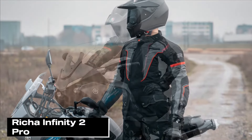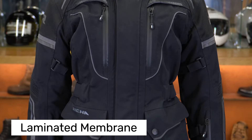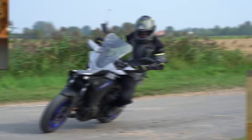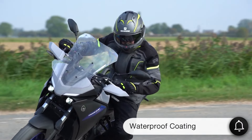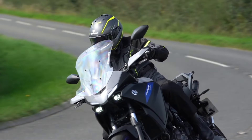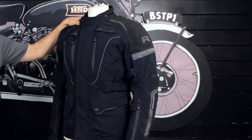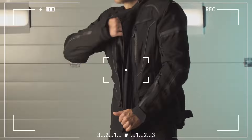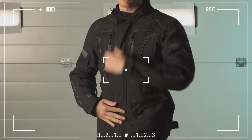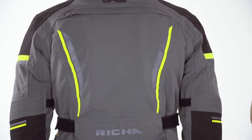Finally, let me introduce the much-talked-about Richa Infinity 2 Pro textile jacket. The most impressive feature is its laminated membrane technology — the jacket's outer layer has a waterproof coating so even in rainy weather the outside doesn't soak up water or get heavy. The big advantage is that even after hours of riding in the rain the jacket stays lighter and warmer. In the previous Infinity 2 the membrane was on the inner layer so the outer surface could get soaked — the Pro model solves this issue.